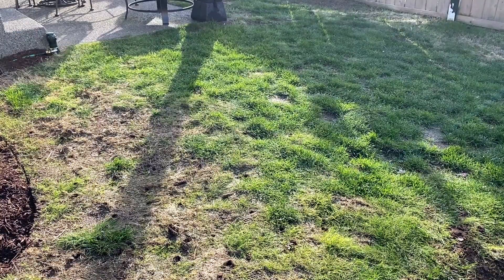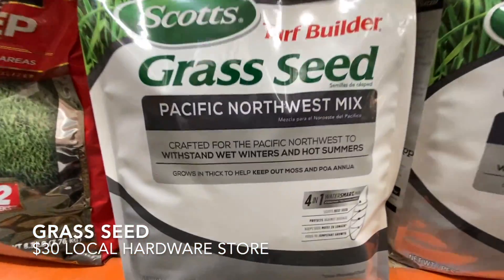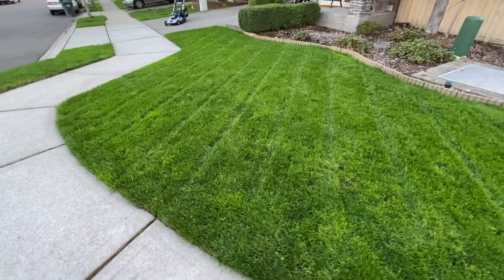If you're looking for the easiest way to transform your lawn on a budget, you're watching the right video. This low budget method will cost you nothing more than one tool and grass seed. For the thousand square feet we were working with, the total cost was $80. This method is for someone who wants a nice lawn without all the back breaking work and maintenance. This is the easiest method on YouTube.